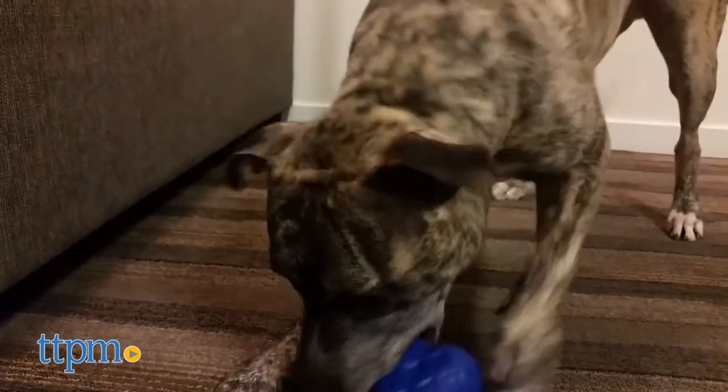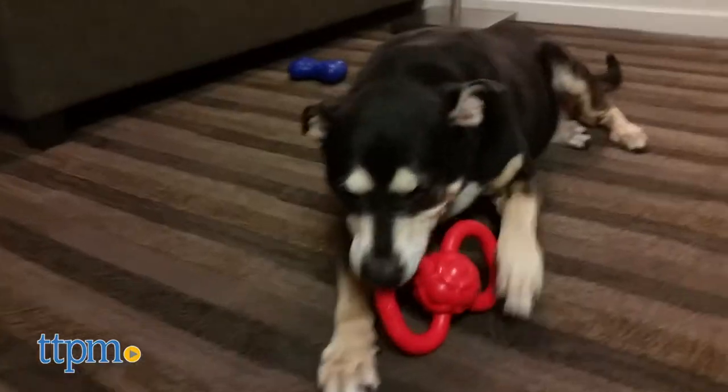The outside surface is textured, making it easy for dogs to grip and giving them something to chew on. They come in assorted shapes including a bone, football, kettle ball, tripod, and tug toy.